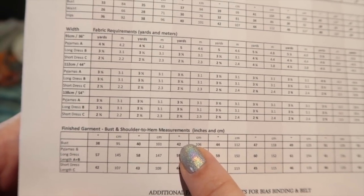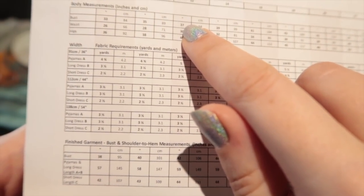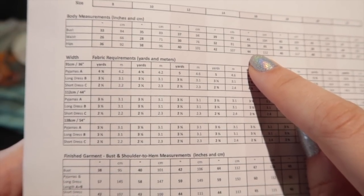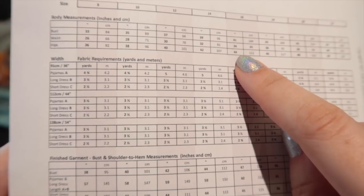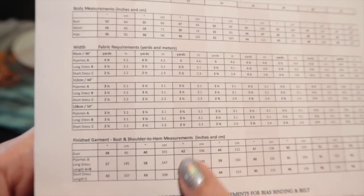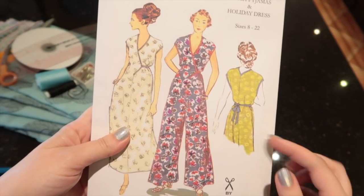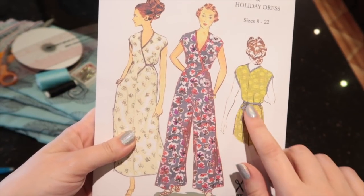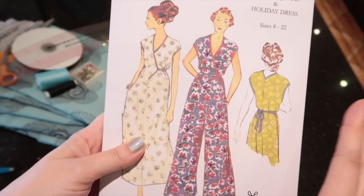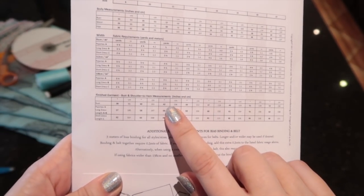That's a wearing ease of 5 inches, so they are meant to be oversized. I'm going to go for the size 12 bust, size 10 waist, and size 16 hips. Basically, look at your actual measurements, look at the finished measurements, see the amount of wearing ease, and decide if that works for you. This garment is a very loose style — the shaping comes from the tie at the waist and the darts — so it is meant to be blousy and oversized.